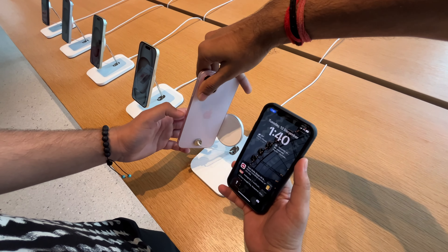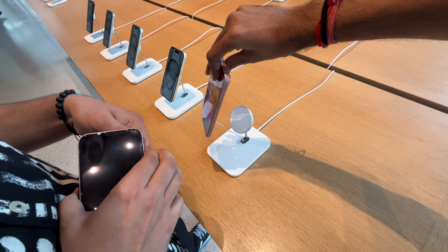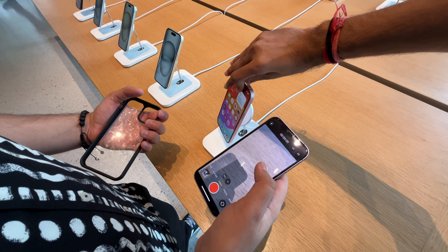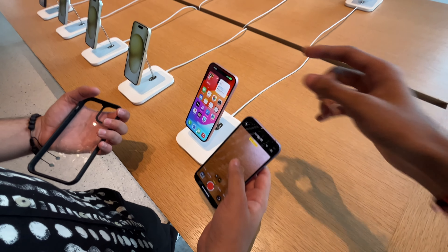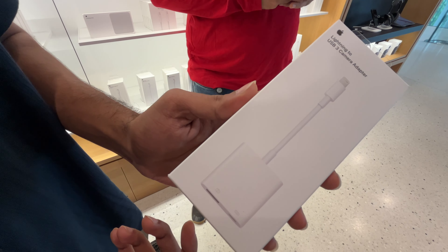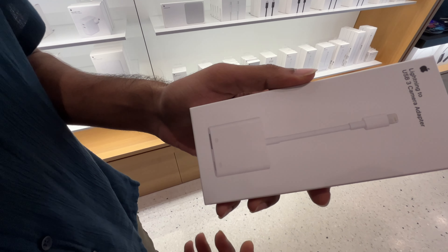Guys, I picked up an iPhone 15 — I didn't have much difficulty. It's pink, right? Actually it was lilac. The texture is smoother. This is the thing I wanted to purchase — a Lightning to USB 3 Camera Adapter. We'll talk about it in detail later.